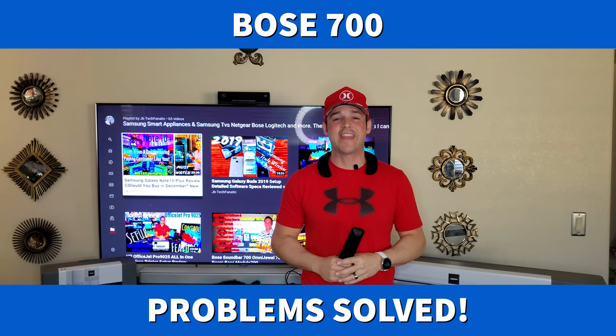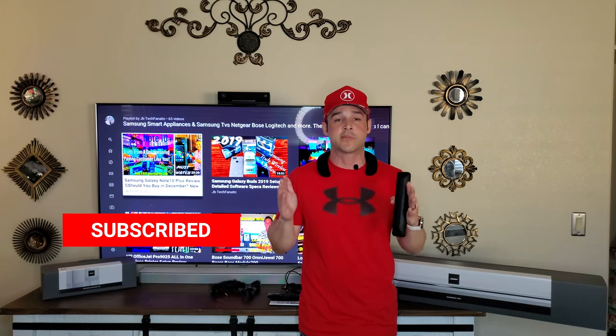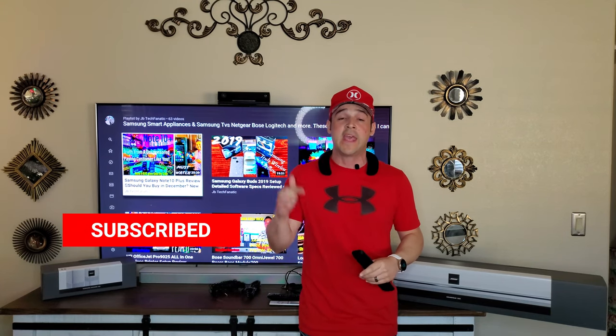What's up YouTube? It's JB Tech Fanatic and I'm back again with another video. As always, I want to start by thanking each of you for joining me today. If you have not yet subscribed, I'd be so honored if you'd consider doing so — subscribing is completely free. If you like this video, don't forget to hit that thumbs up, and click the notification icon to know when the latest content is available.